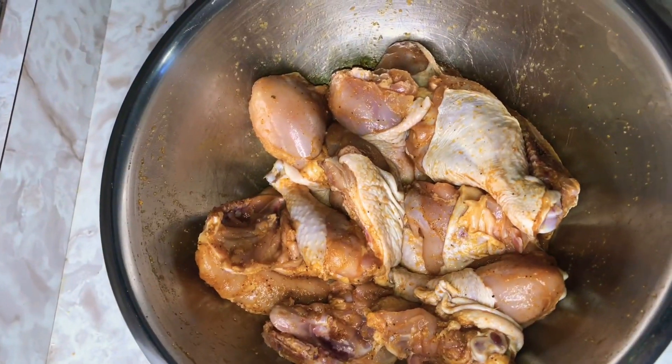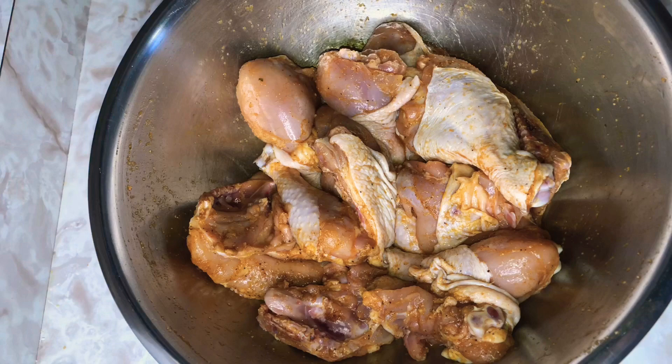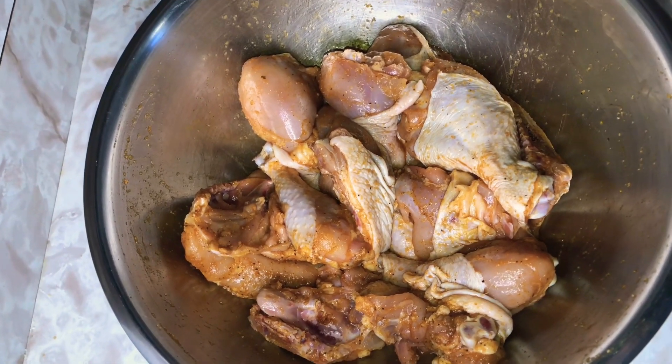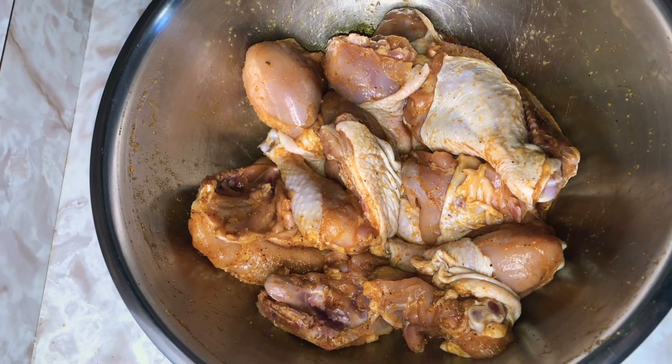Hello my wonderful people, welcome to my channel. You don't know it's your girl Shooks, the queen of recipe. Today I will be making some barbecue fried chicken — it is going to be awesome and delicious.